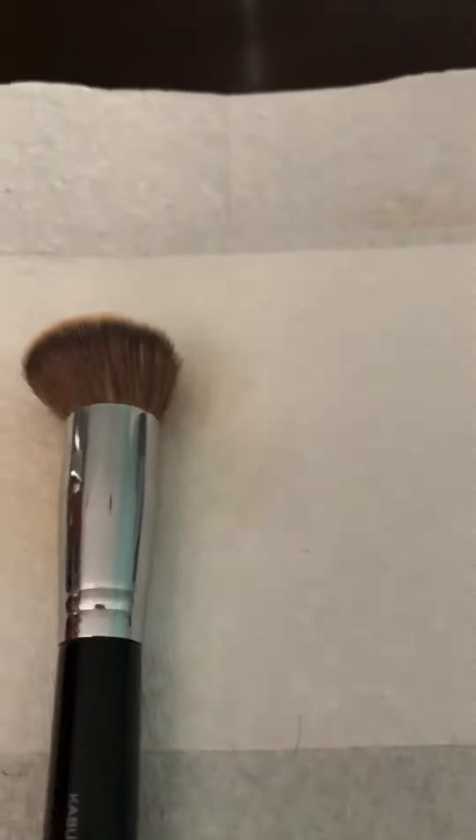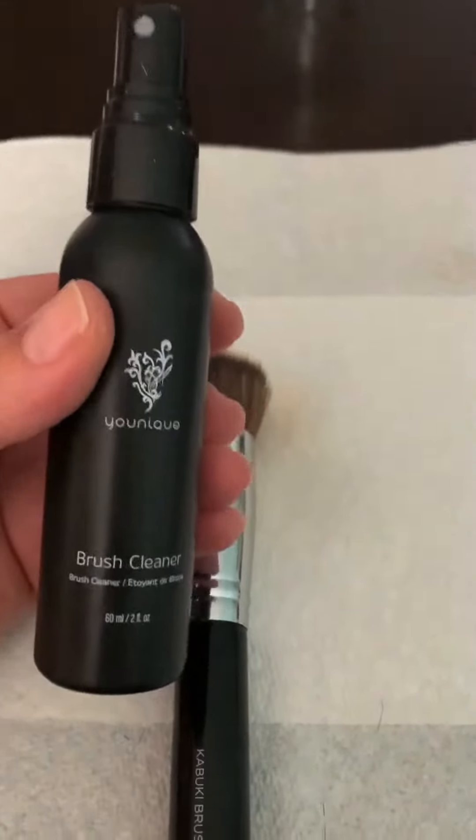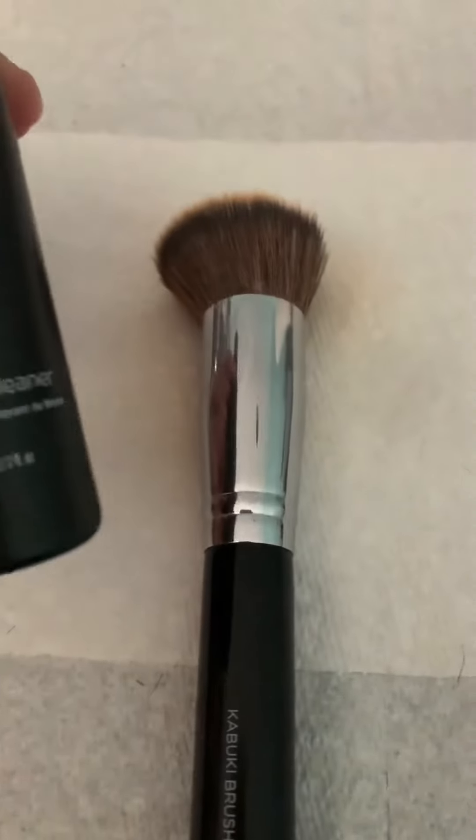Watch this. We've got a brush cleaner right here. Not only does it clean, but it sanitizes, and then your brush is dry and ready to go immediately.